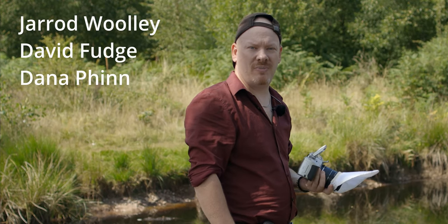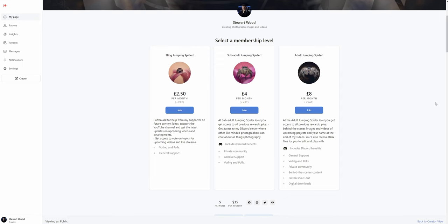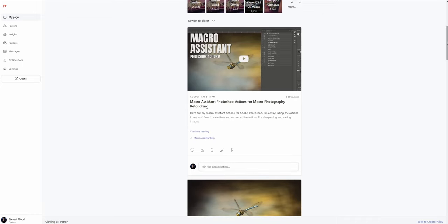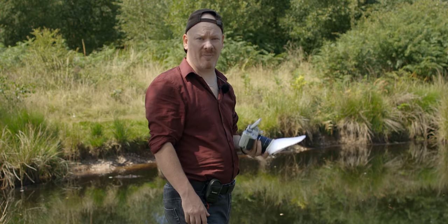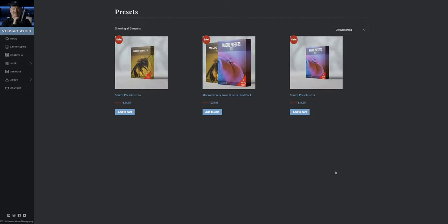I want to thank my Patreon supporters for allowing me to bring you this free content. Check the link in the description for Patreon, and also a link to my website where you can purchase texture packs or preset packs to support the channel. All the images you've seen in this video have been edited using my Lightroom presets. But that's where I'll leave this video.